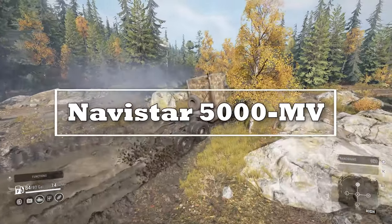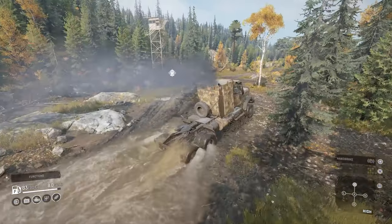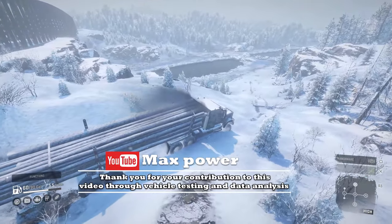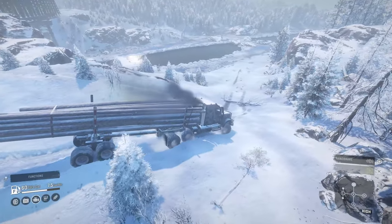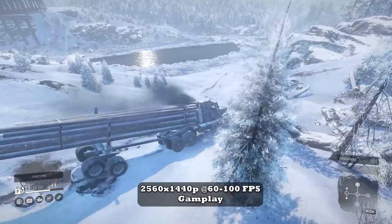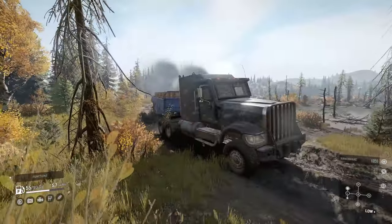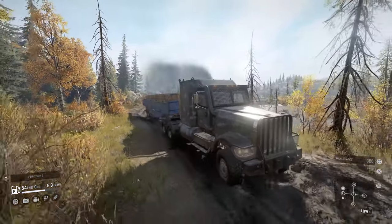The International 5000 series trucks were developed by Navistar Defense for military contracts. The Navistar is an armored, gritty American hauler that has served faithfully. In SnowRunner, the 5000MV is a heavy, strong, durable truck with some drawbacks that might make it less appealing as seasons continue to roll out. Before we dive into the pros and cons, let's take a look at the base stats.